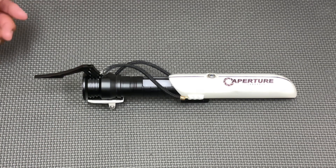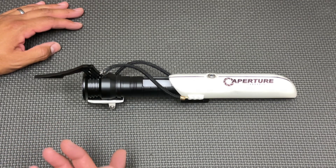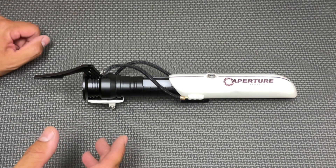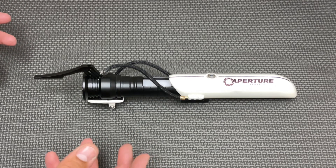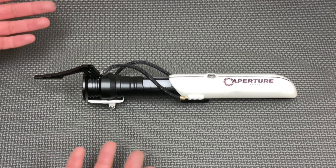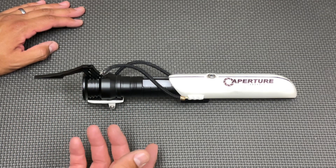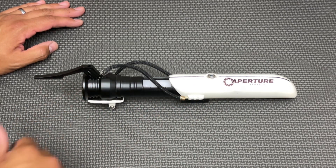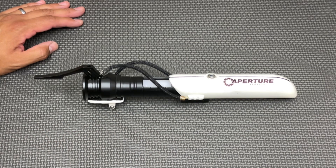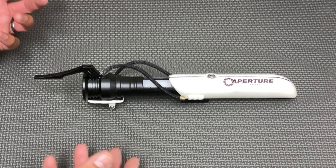This video is basically the reveal of this Portal-inspired lightsaber. What I originally wanted to do, instead of just making a Portal-themed lightsaber, was to really try to design something that looked like it came from the Portal universe. So I had a backstory in my mind — maybe two employees of Aperture Laboratories, two scientists on their downtime, had a side project. They were Star Wars fans, and since lightsaber technology doesn't really exist...